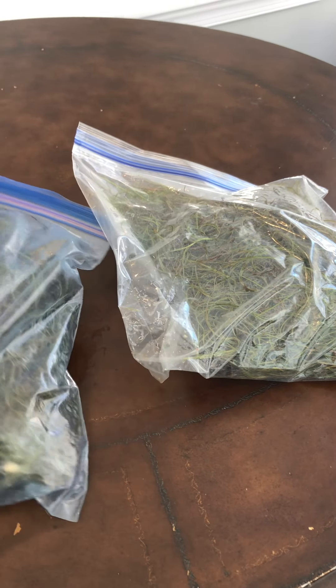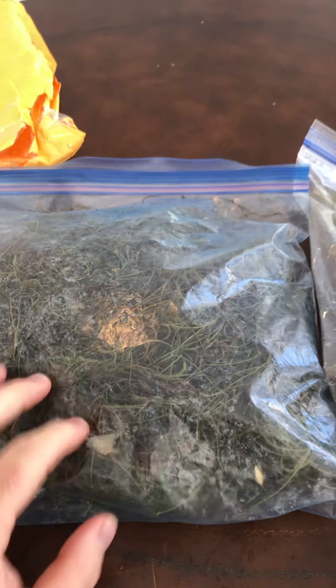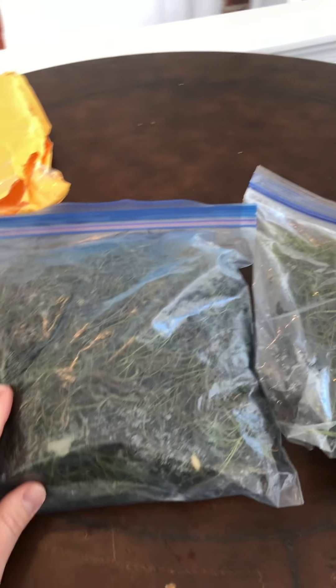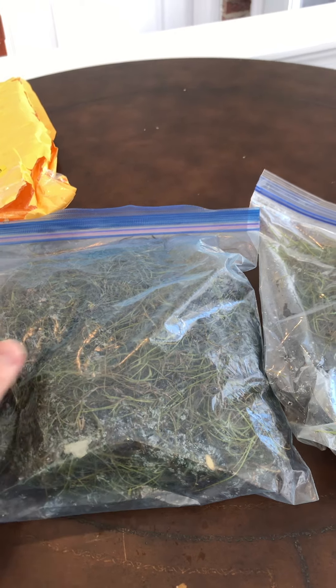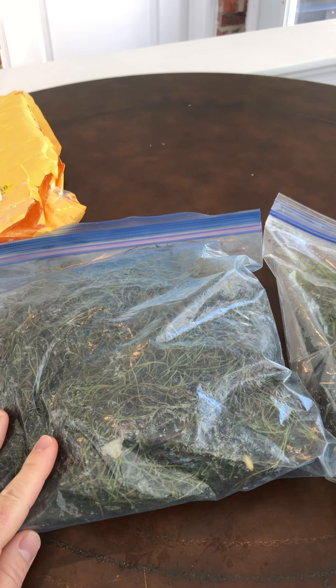It kind of looks like seaweed or something. I've watched a lot of videos on these and read a lot about them. They're green right now, but when they're kind of dried out — when you see them hanging from oak trees and stuff like that — they're kind of gray. One of the nicknames it has is grandpa's beard. That's the Spanish moss or grandpa's beard, because it's got that gray silvery color when it's dried out.